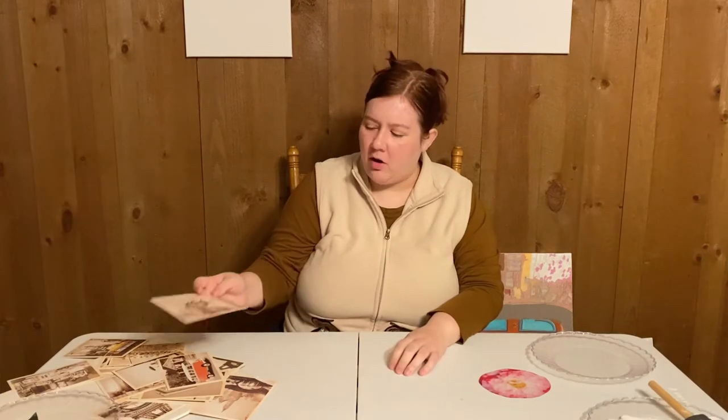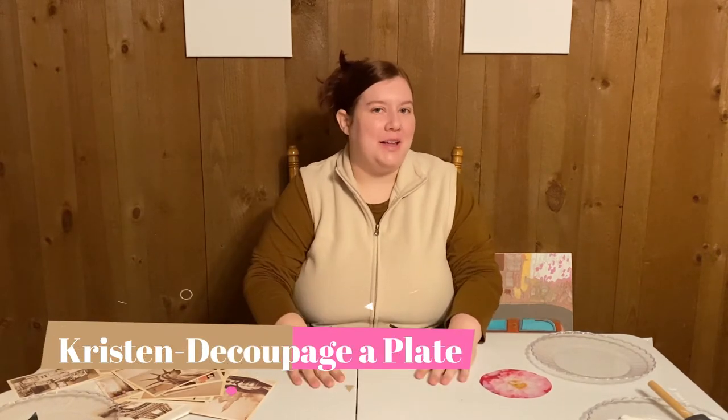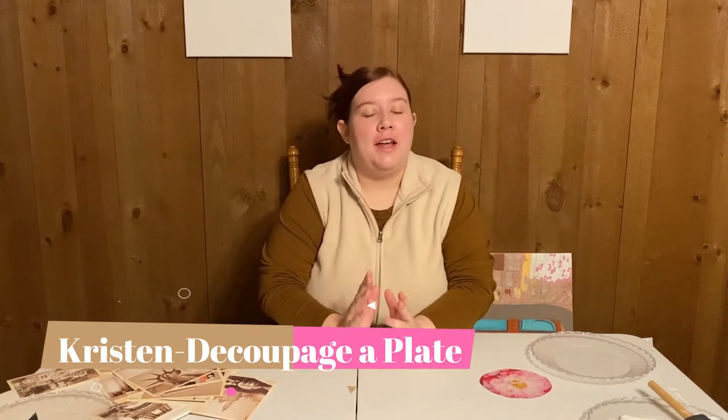Hi everybody, welcome to At Home with Your Library. I'm Kristen from Raceland, and today we're going to decoupage a plate. This is an old, fun, and really easy craft to do.